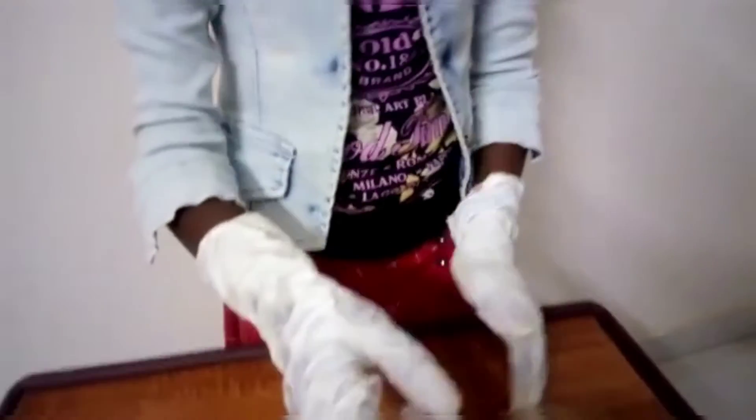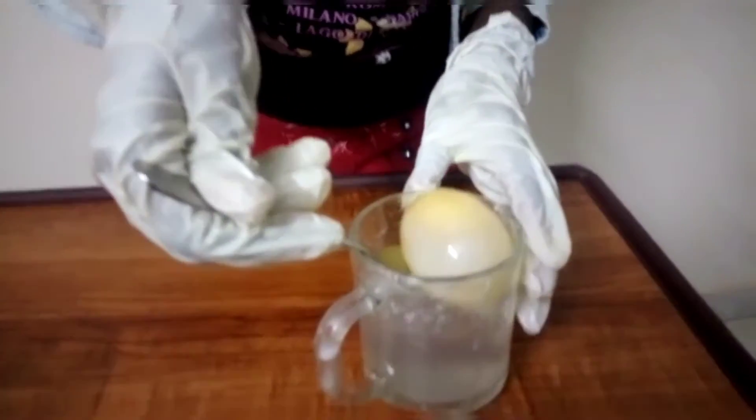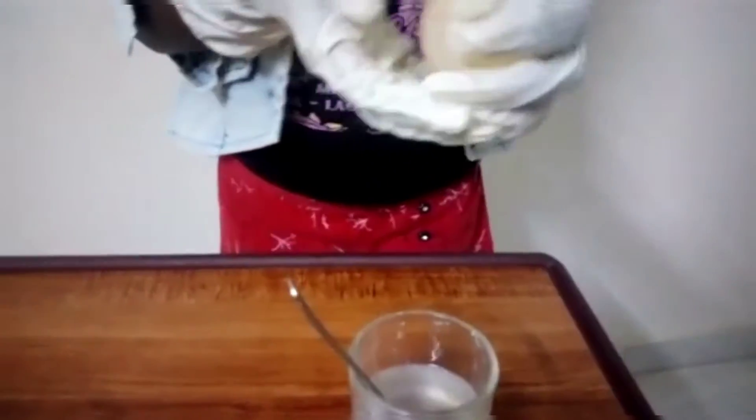After 24 hours, let's see the result. Now I'm just going to clean the egg in normal tap water.